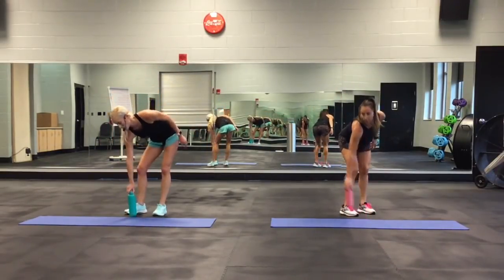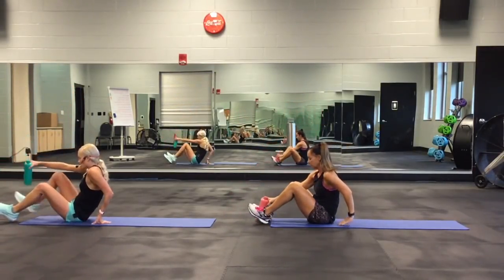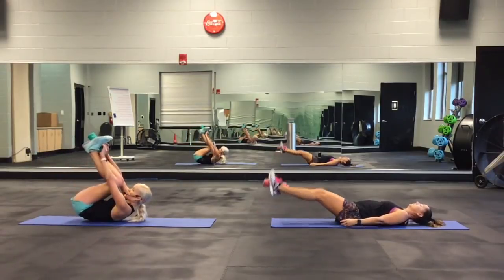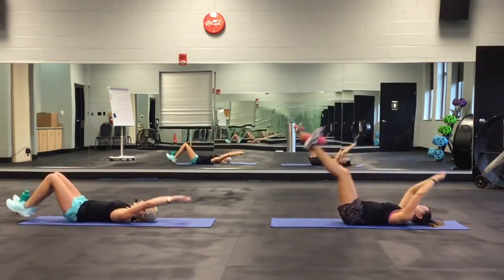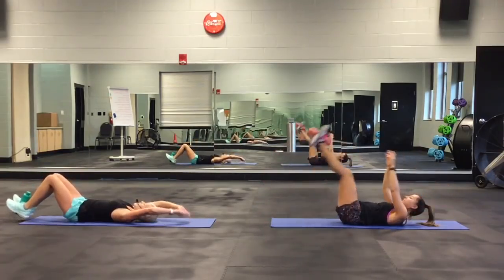The fourth move: bottle exchange crunches. You're going to come down. She's going to have her legs straight as much as she can — that's the more advanced move. I'm going to have my knees bent. You're going to reach up and exchange the bottle. These are tough to do with legs straight.